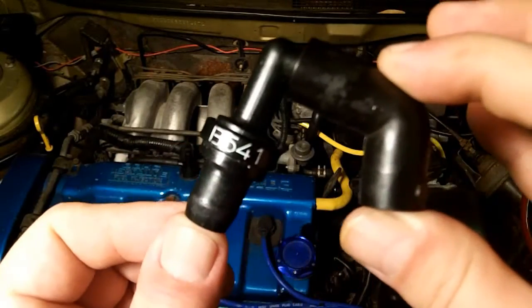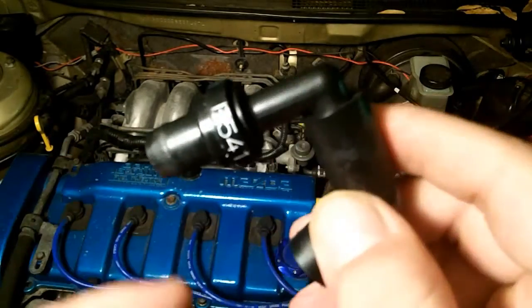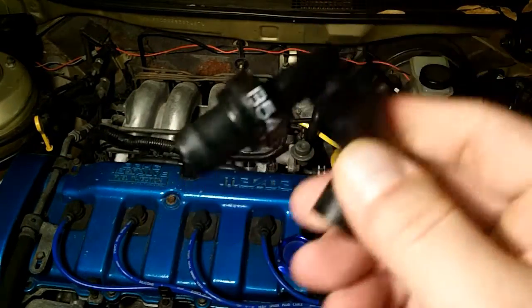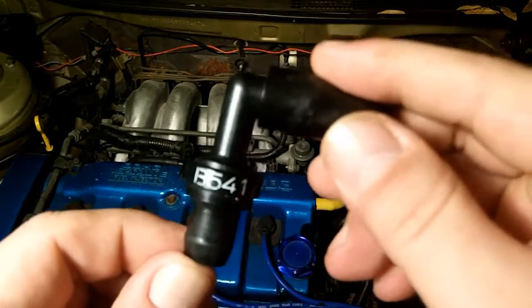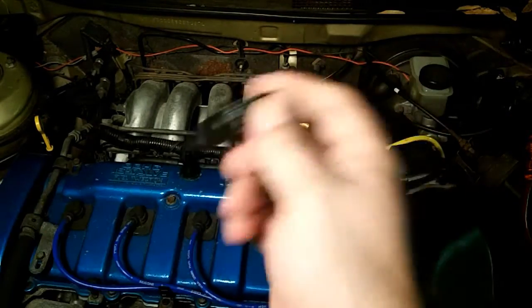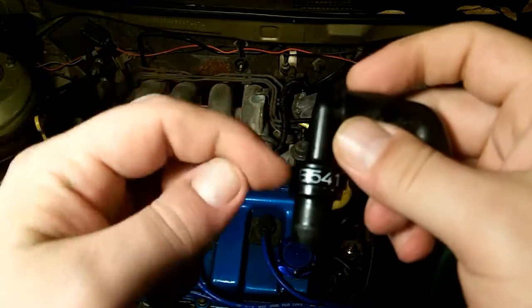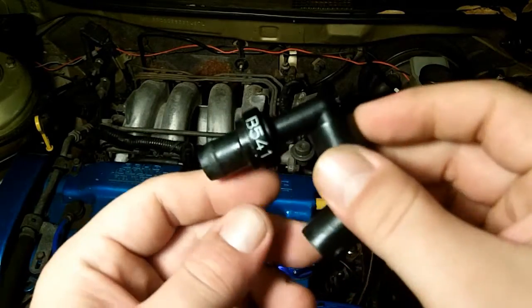This is the only working part in your entire PCV system. This is the only moving part, and it's just a weight inside of here that goes up and down. This is a check valve. One way to check if your PCV valve is operating correctly is just to shake it. As long as that weight goes up and down, your PCV valve is working correctly.